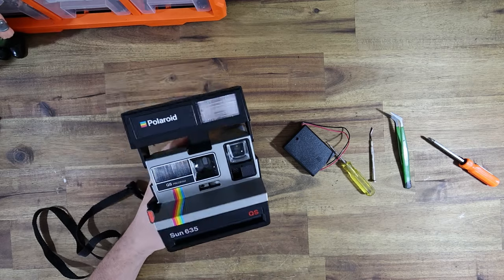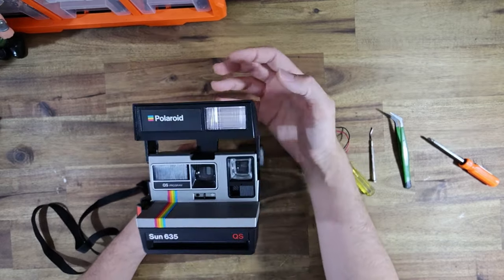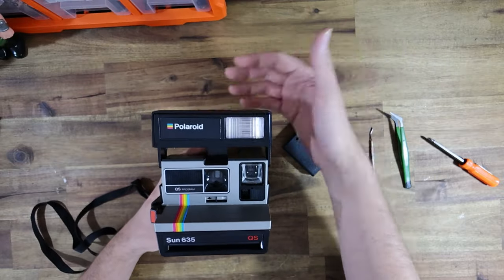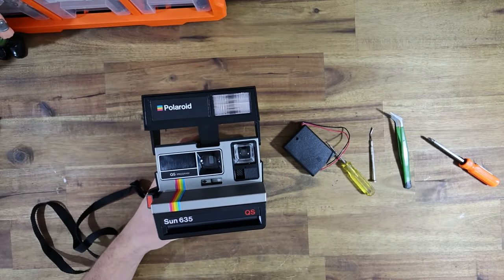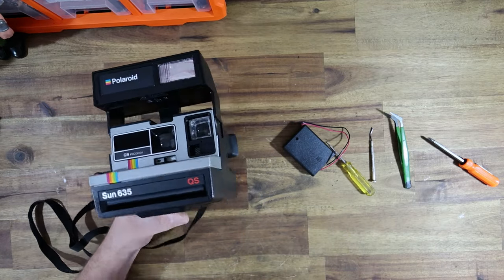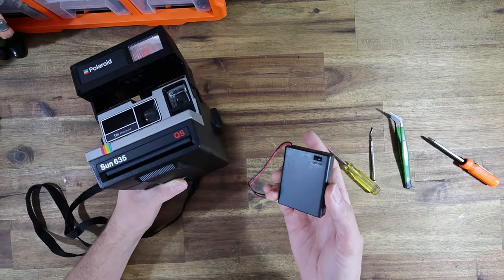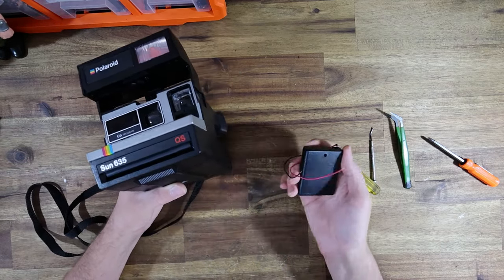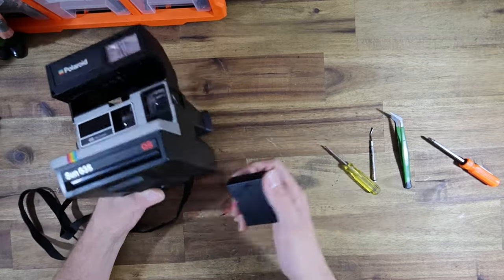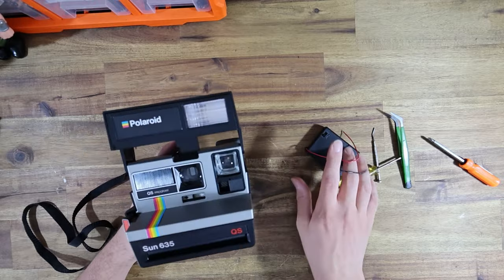Of course they can have things go wrong with them, which was the whole point of the first part of this video where the flash had actually died — one of the components had blown and shorted and was dumping the six volts straight into ground, meaning the camera wouldn't power up. But these make really, really good cameras. They're relatively cheap. And when they're converted to I-Type film, you get the advantage that you can run 600 or I-Type film at the flick of a switch.